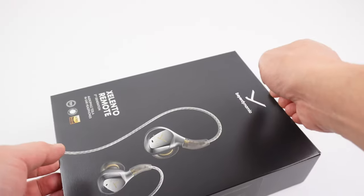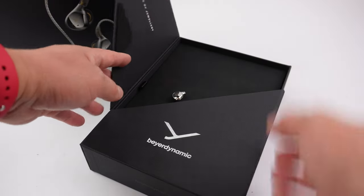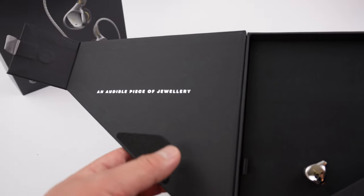Let's take a look inside. Beyerdynamic has been around for 90-plus years, so they know their way around headphones — truly an audible piece of jewelry.